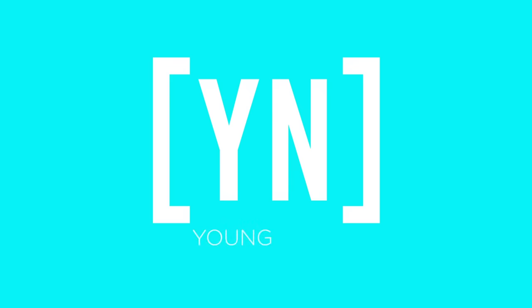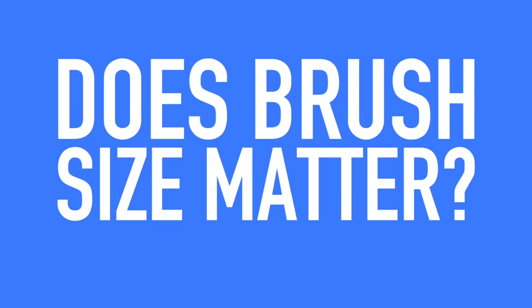Does brush size matter when picking up acrylic to get the right consistency? This is a number eight versus a number 12. We've been getting a lot of inquiries on whether an eight or nine can pick up the same size pearl as a 12. Let me tell you, it is possible. I'm going to take you through the proper steps so that you can have just as much success with a smaller brush as a large one.